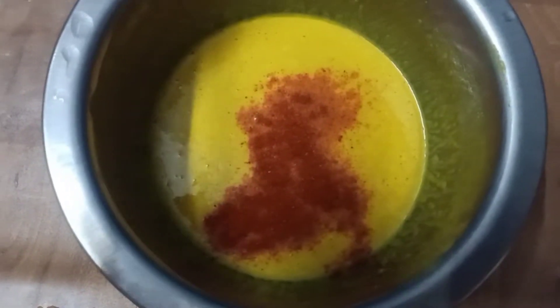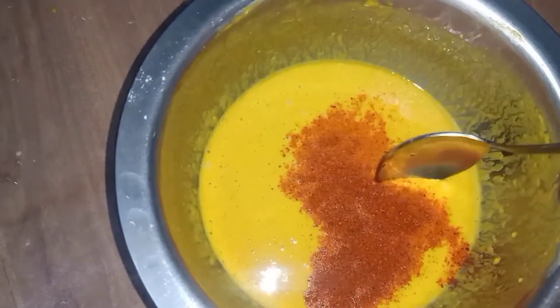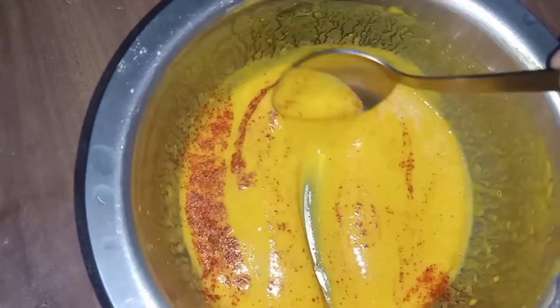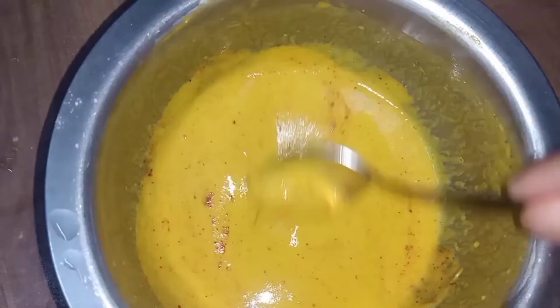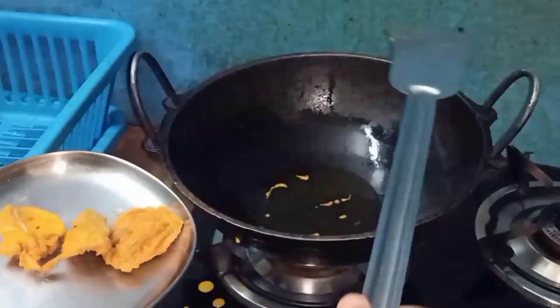I will add the powder to my dish. We will add the oil. If you have to use the ritzili powder, you can make the rice powder and use the ritzili powder.